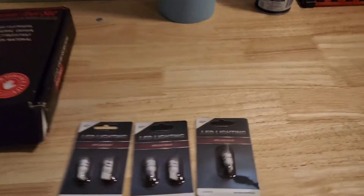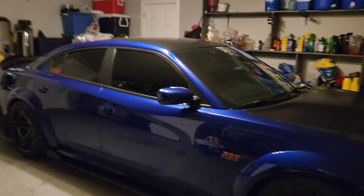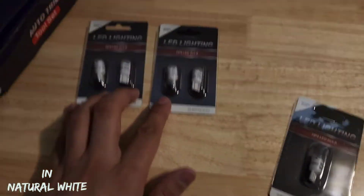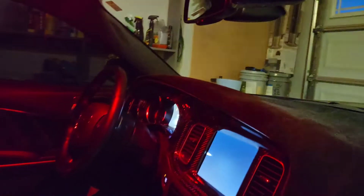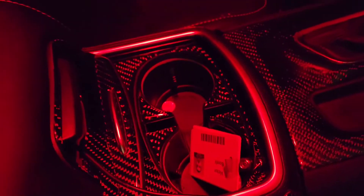Welcome back. Today I'm going to install these new interior lights in the car. Mine are red inside right now, and I got these — two for the front and back, and one for the glove box. I'm going to change them just because you can see it is red, and that one's off. I'm going to replace these because I don't think it really brings justice to the carbon fiber — it doesn't make it shine the way it's supposed to.